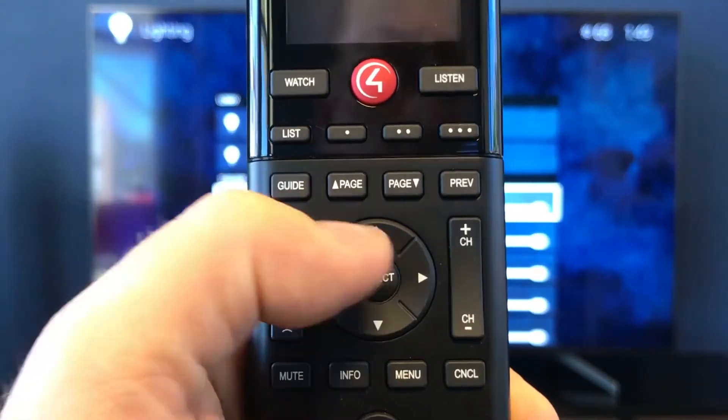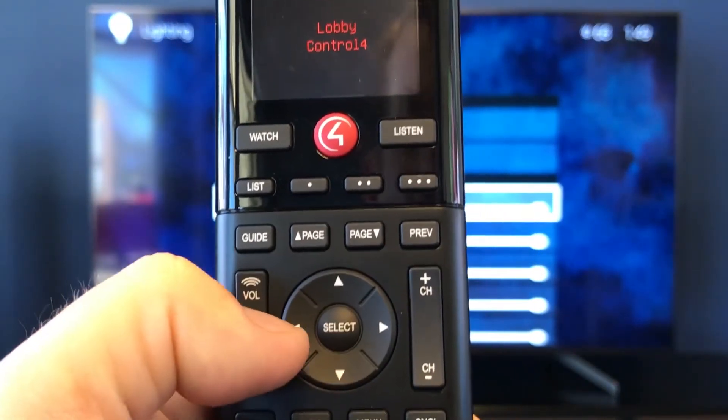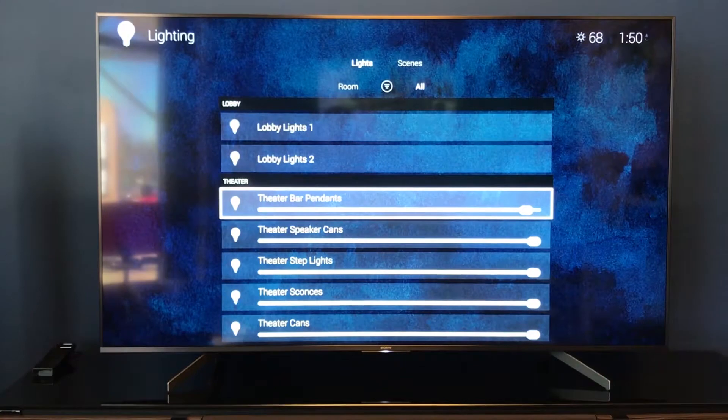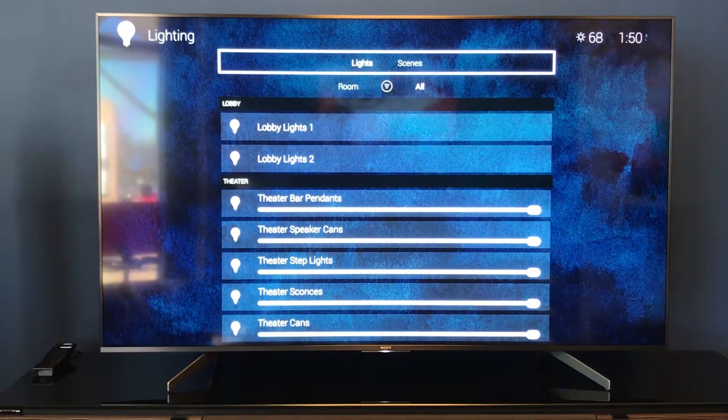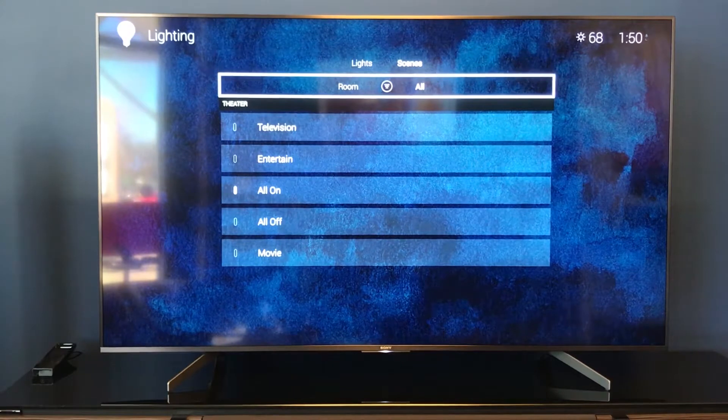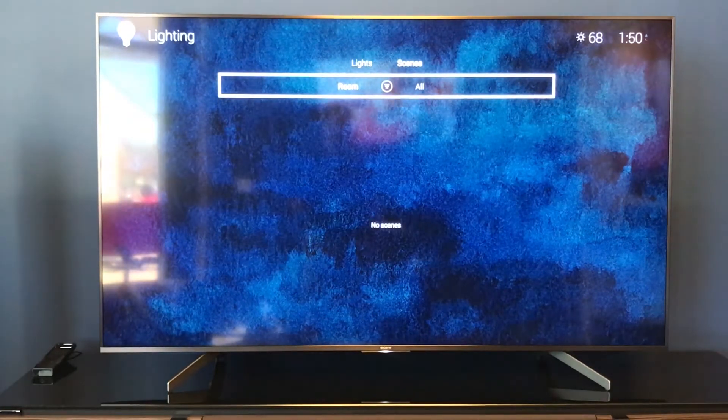We have our Control 4 remote. All we have to do is use our directional pad — go to the left to bring the light level down, go to the right to bring it up, or hit the select button to turn the light off or back on. That's going to be our lighting feature. You can do lights or scenes and view them in all rooms or room by room.